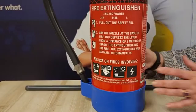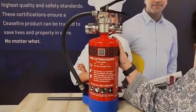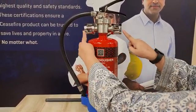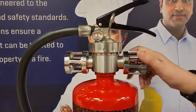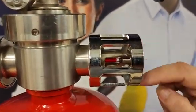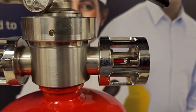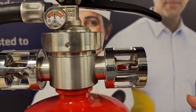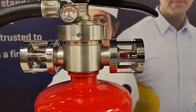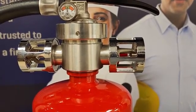Now, this particular fire extinguisher can be used both manually as well as automatically. What makes it so special? On either side of the valve, you can see these cages or protective caps. Inside these, there is a sprinkler nozzle housed inside a diethyl glycol glass bulb, also known as a quadzoid bulb. Let us assume that this cylinder is kept near a place where there is a risk of fire. Nobody is in the vicinity and a fire starts — there is nobody to pick up the cylinder and use it manually.